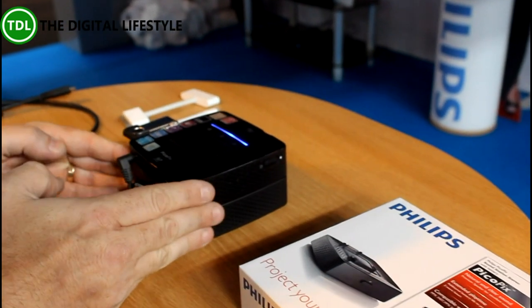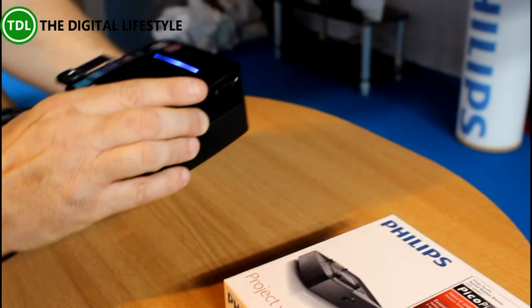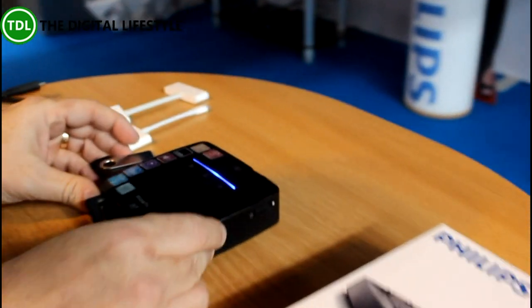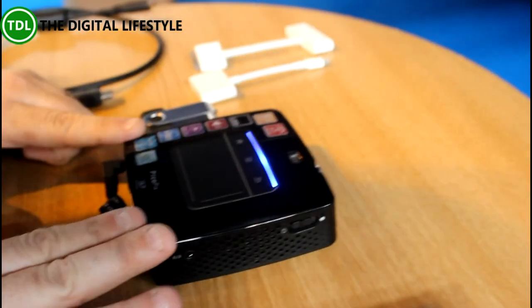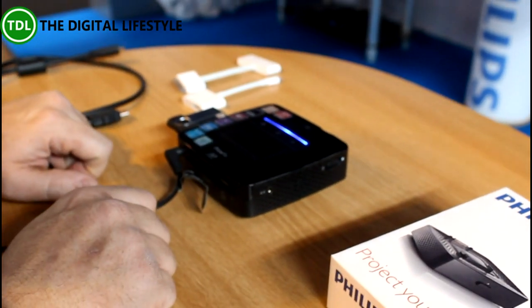What we have here is a 140 lumens pocket projector. The unit itself is currently on a docking station, so we'll take that off. This is the actual product — 140 lumens in brightness, resolution is 854 by 480.